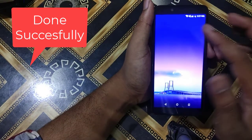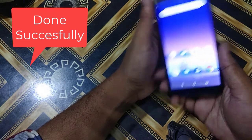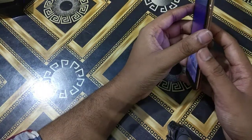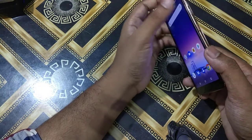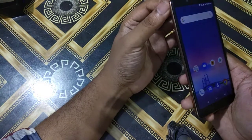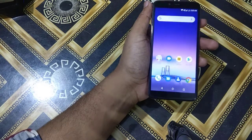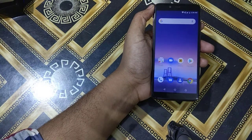All work is done — the FRP bypass is complete. Please like the video and do comments. If you are facing any difficulties let me know. That's all for today, see you in the next video. Until then, bye!